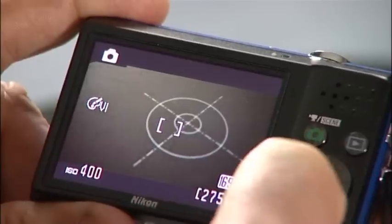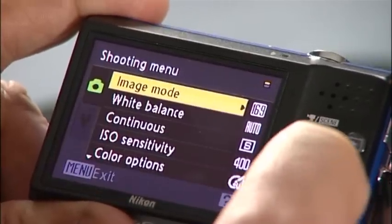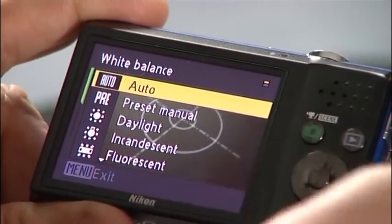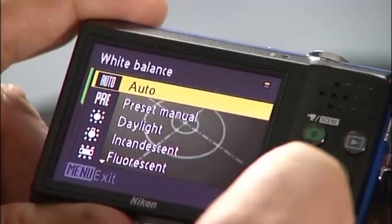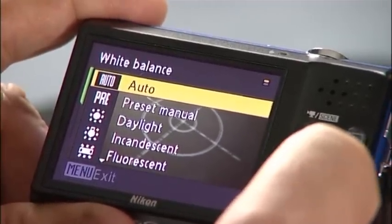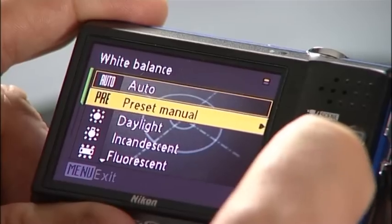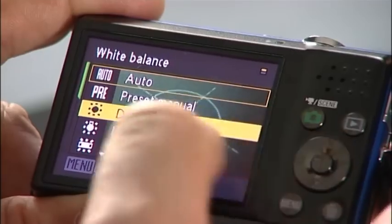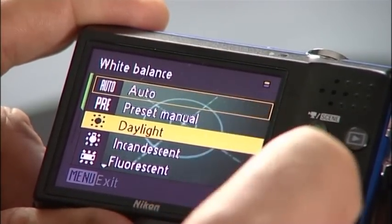Let's have a look at the camera and see how we're actually going to set it up. I'll press the menu button and then we scroll down to the white balance and go across. First of all we're coming up on auto, and as we see here it's given us a reasonably good sort of colour balance. I'm going to skip the preset manual for a reason that will become a little bit obvious later on. The daylight setting will actually give us a much more representative sort of colour.